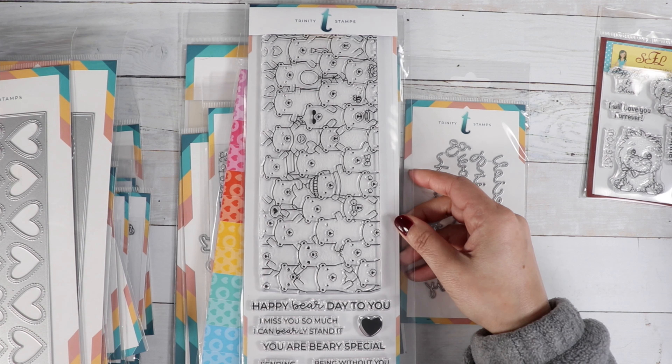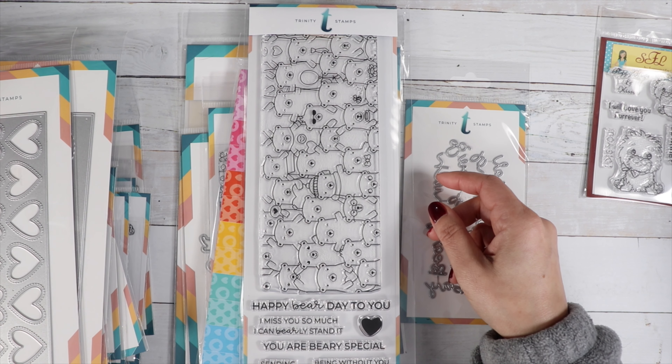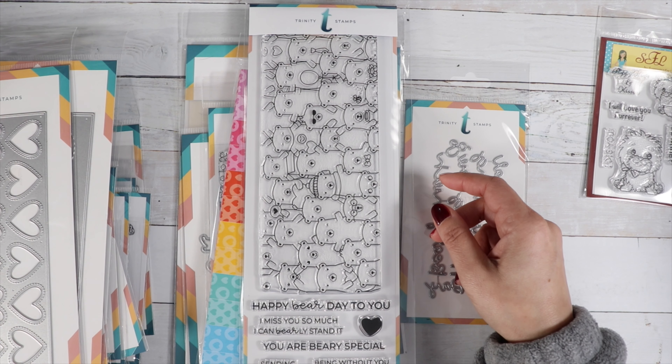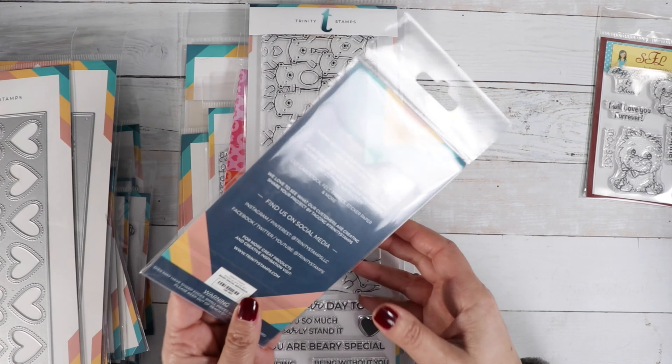The sentiments are: Happy Bear Day to You, I Miss You So Much I Can't Barely Stand It, You Are Bear Very Special, Sending Bear Hugs, Being Without You is Unbearable, and I Made You This Card With My Bare Hands. There's also a little sentiment pack that goes with this.